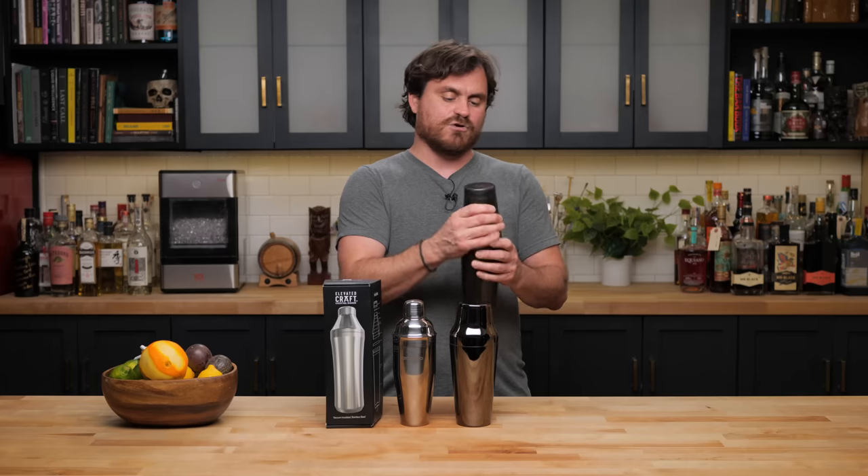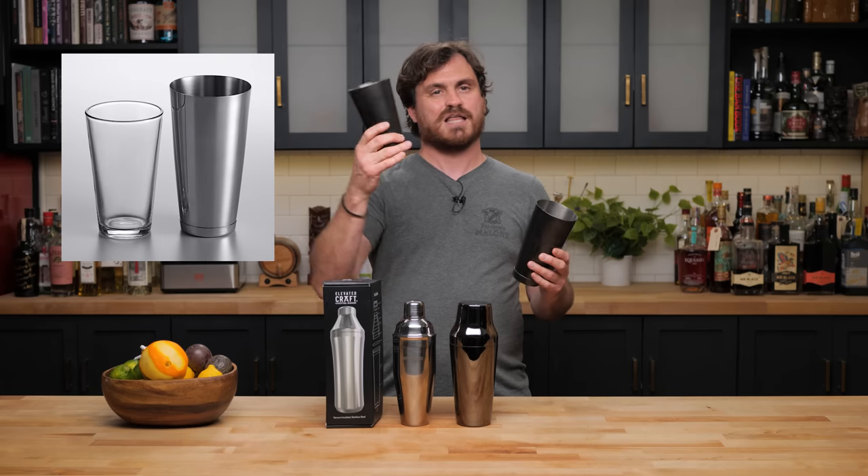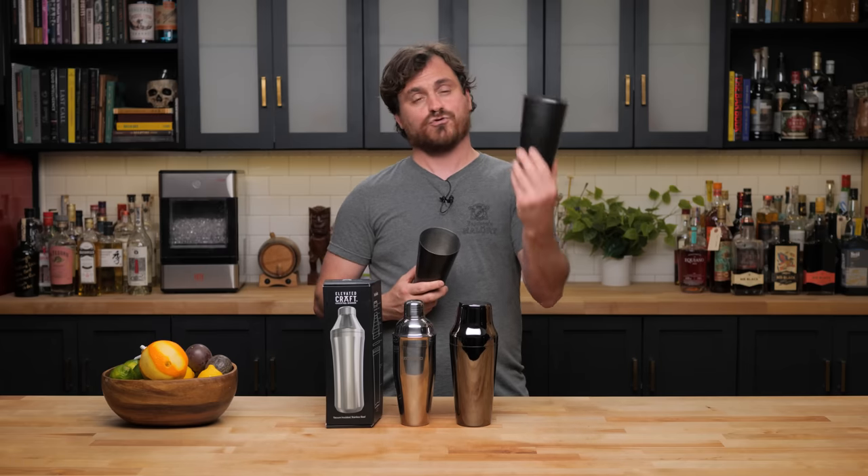The cobbler shaker dates back to the middle of the 1800s — 1884 to be exact. Before that, there were two different cocktail shakers that were very prevalent at the time. There was the Boston shaker, which is what we have right here — a grand shaker and a mini grand shaker tin. The traditional Boston shaker would have a glass pint glass as one side. That became very prevalent in America in the middle of the 19th century.